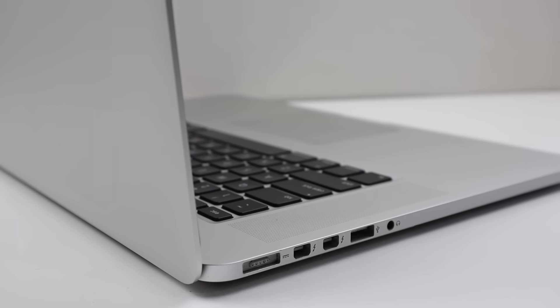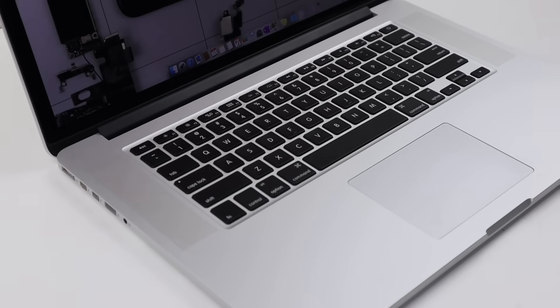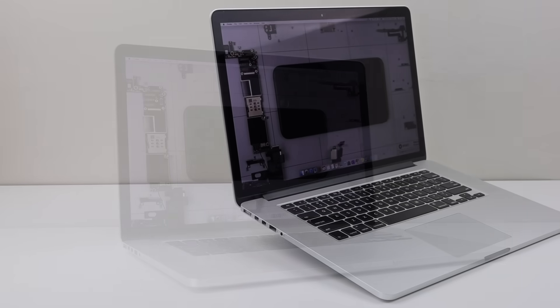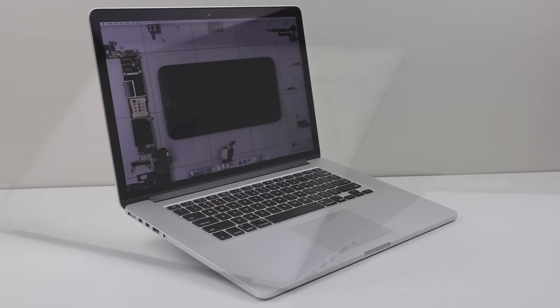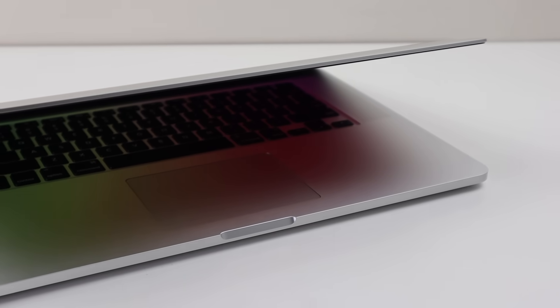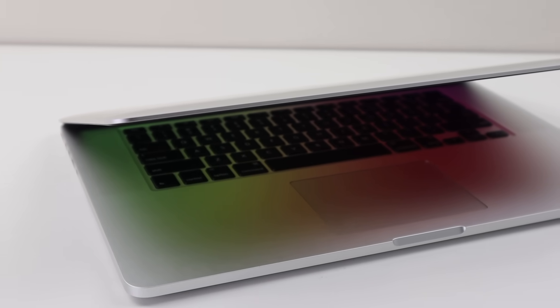Hi guys, welcome back to another Hugh Jeffries video. In this video, I'm going to be addressing my MacBook Pro's overheating issue. I've owned this almost seven-year-old laptop for over two years now, and I've done no repairs to it. This MacBook has been reaching temperatures of over 90 degrees when doing basic tasks. Not only is this bad for the laptop, but it's unbearable to use on my lap, almost burning my skin. Macs are known for running hot, as the fans aren't programmed to spin up until the device reaches a high temperature, in order to keep the device silent.